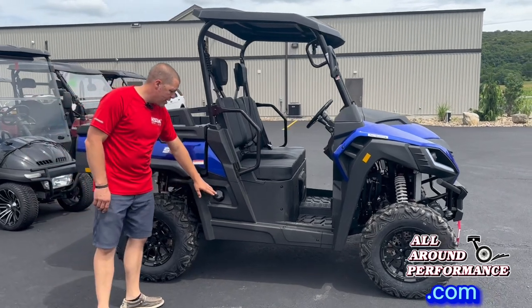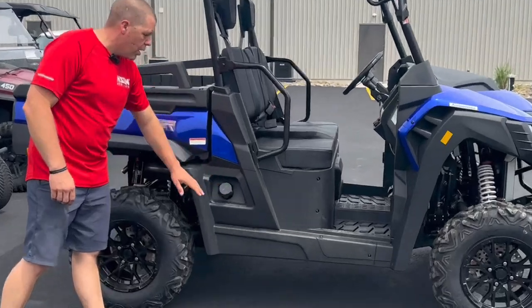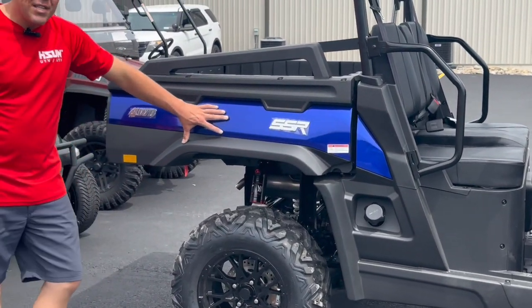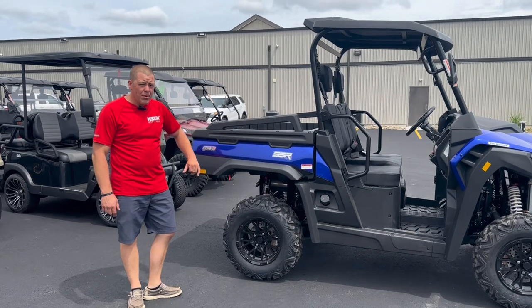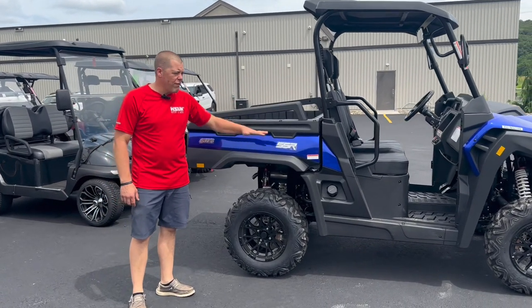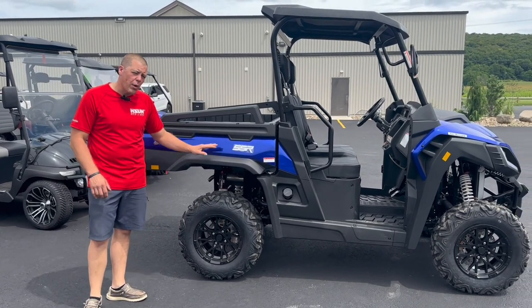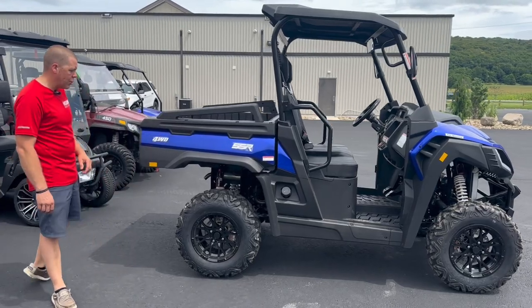The machine does have a real nice gas tank — I'll put the size in the description below — with a metal gas cap. The dump bed is an electric dump. The machine has a push button for the dump and it actually goes pretty steep. If you take a look at the photos on our website, you'll see how steep it goes. I will raise this up and down for you guys in a little bit.